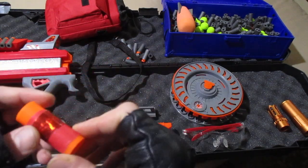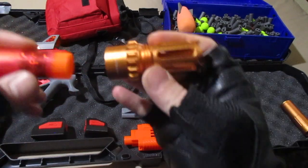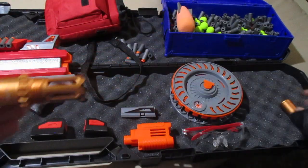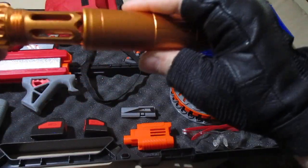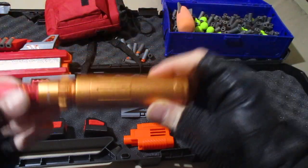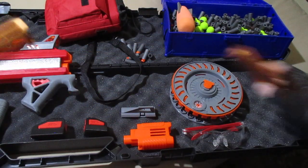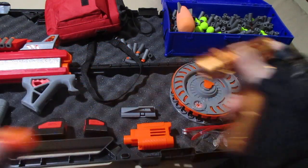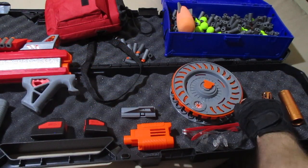This is our barrel attachment for the Worker suppressor, and I can slide this in here, and then this will fit on here, and then I can put the suppressor on here — which looks great. This is preferred for battles, so it's safety — you can see the copper orange color on it.